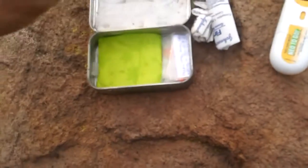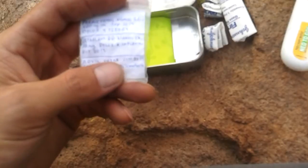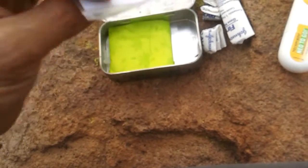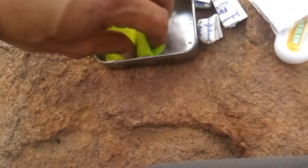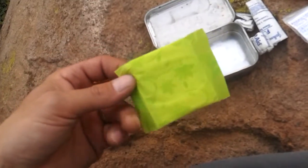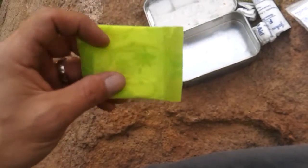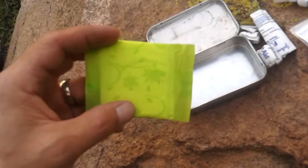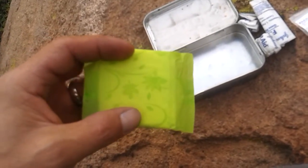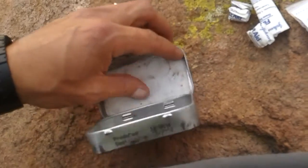On the tip I have some adhesive tape. I also carry pain relief pills for headaches, fever, and anti-inflammatory use for sprains — some Advil in a tiny Ziploc bag. I also carry a small feminine hygiene pad, which you can use to cover wounds, soak up blood, and serve as a large dressing.